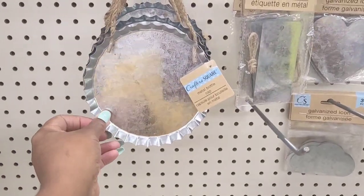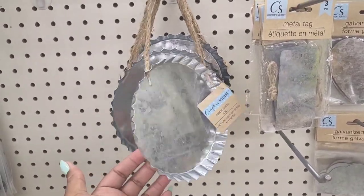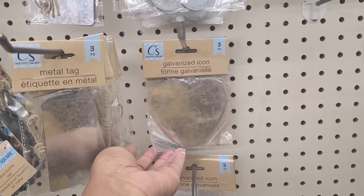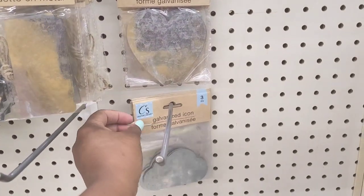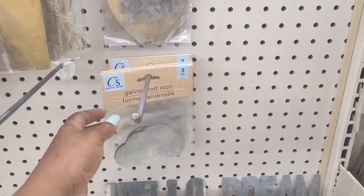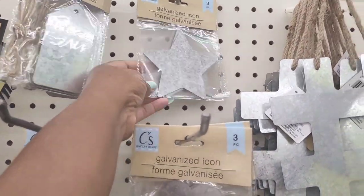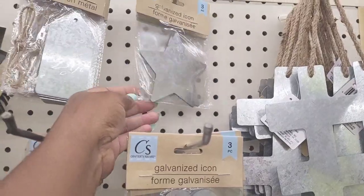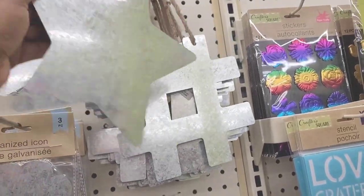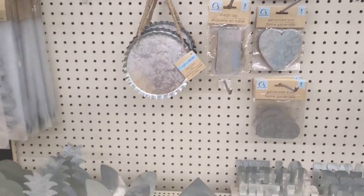Then they also have these little metal bottle caps right there, that's neat. They have metal tags — three. They have this little piece with hearts, a little cloud, little flowers, and some stars up here. Some more metal tags, they have this star, that hashtag — those are really nice for all my crafters out here.